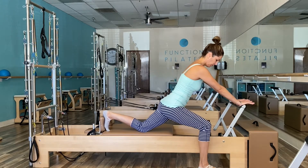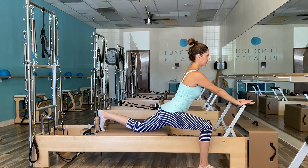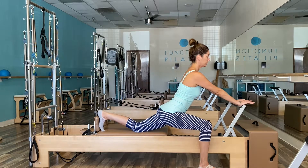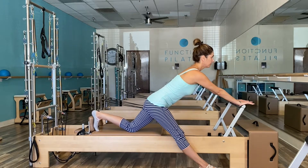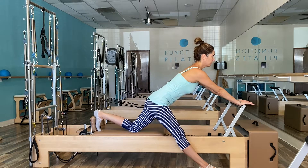The first part of Eve's Lunge is setting your client up in the right position. The left foot is secured with toes curled under, pressing against the shoulder block. The right foot is on the floor aligned with the metal bolt outside the wooden frame — this is just below the foot bar. As they press out into a deep lunge, cue them to bend their right knee a lot and watch if they are keeping the knee directly over the ankle. Let them know to keep their arms straight and chest lifted.